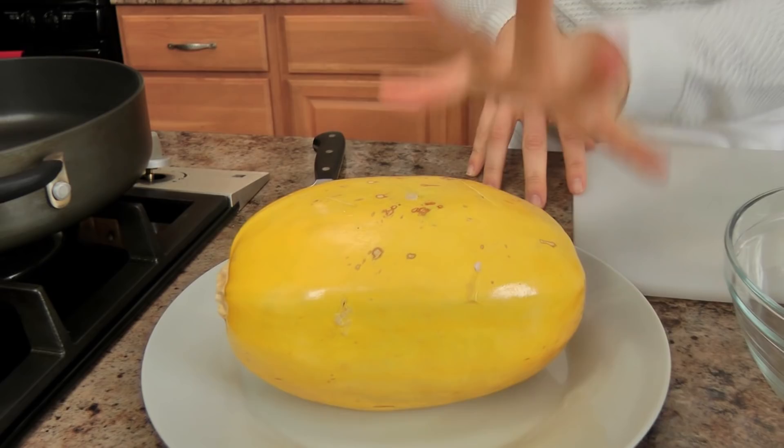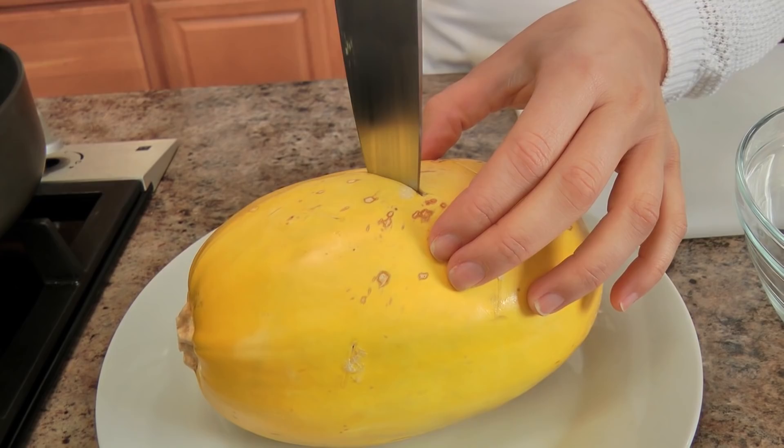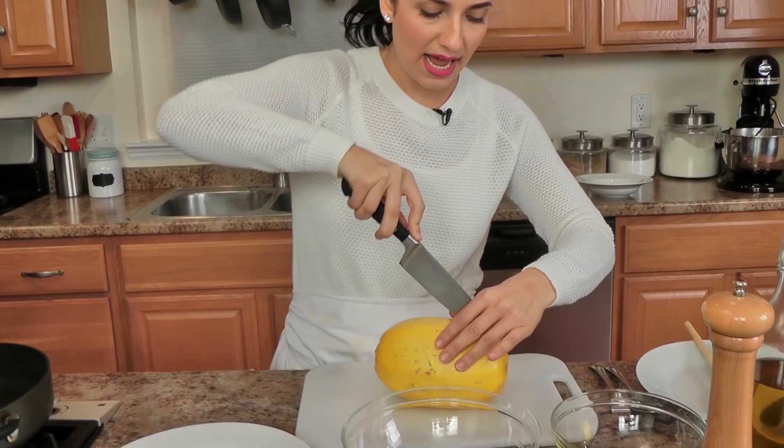My spaghetti squash was in the microwave for exactly 12 minutes and I want to show you — you see how it's still holding its shape, the skin is not indented or really soft. That's crucial so you get really good texture. When you put your knife in it will come out really easily, but the outside is still quite firm. That's a good indication that it's perfectly cooked on the inside. Now I need to cut this in half to get all the inside out.